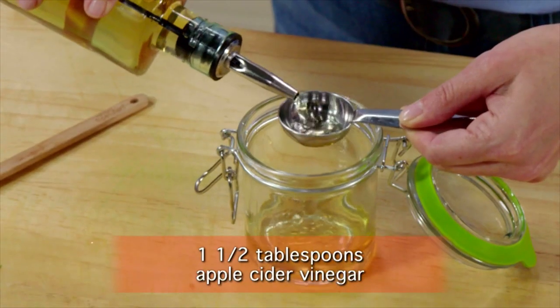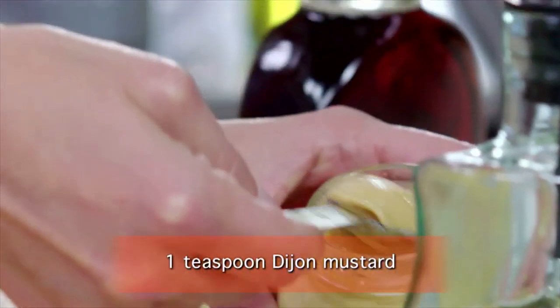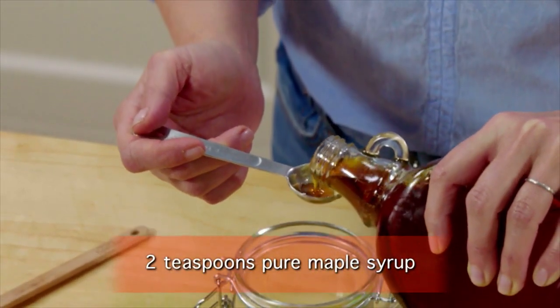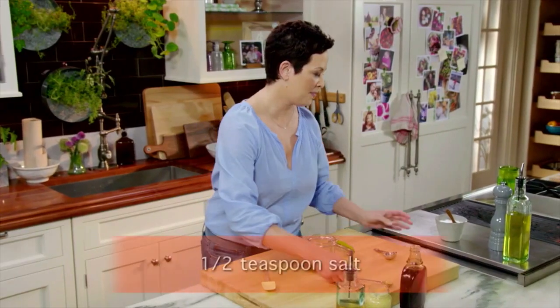Then one and a half tablespoons of apple cider vinegar, a teaspoon of Dijon mustard, and pure maple syrup. To me, there's nothing like the taste of real maple syrup. Some salt and pepper.